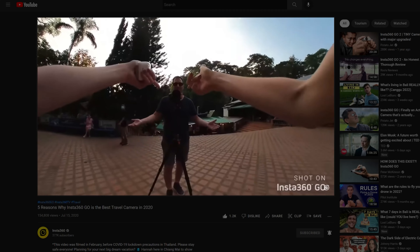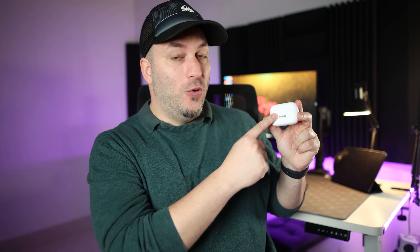Hey guys, a quick disclaimer — I used to work for Insta360 from 2020 to 2021. I don't work there anymore. I'm still friends with the people at Insta360, they're amazing, but I did pay in full for this camera and whatever I say in this video is my own opinion.